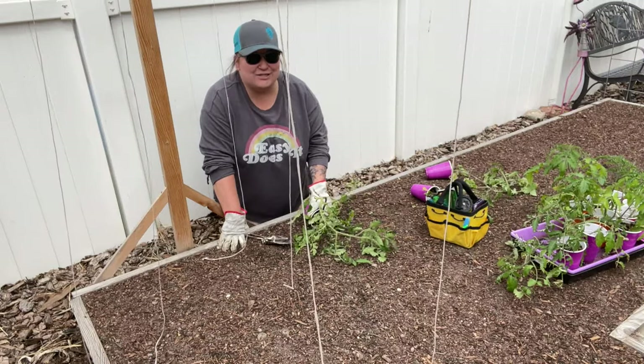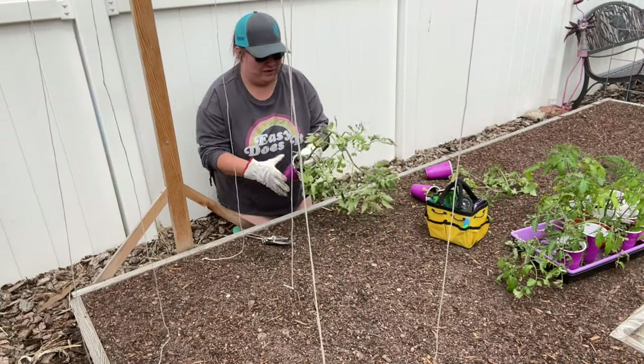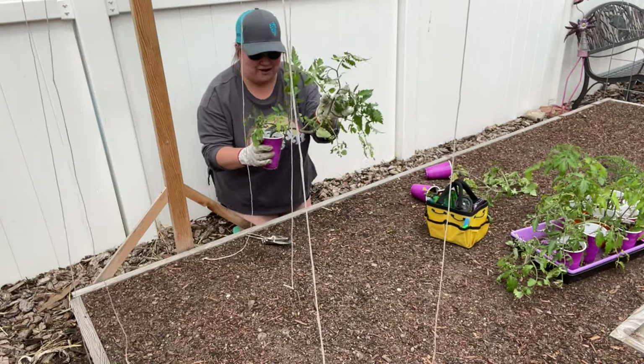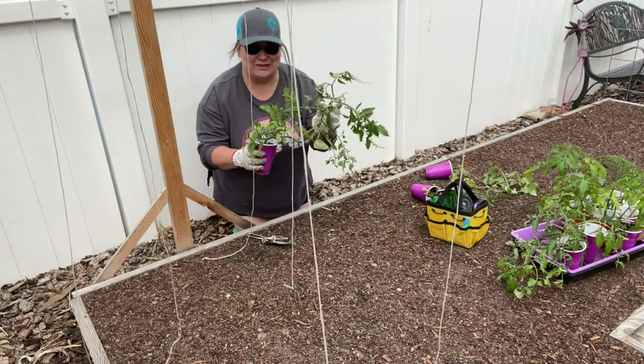When you have them growing vertically it helps you prune a lot more easily and freely, and pruning will help you have bigger and better tomatoes every time. These indeterminate varieties really like to grow, and my tomatoes have gotten completely out of control in their little red solo cups.